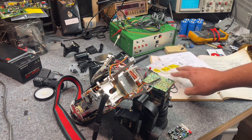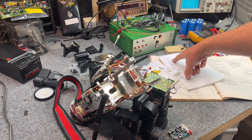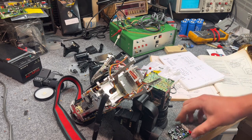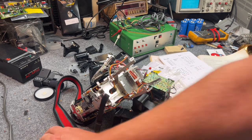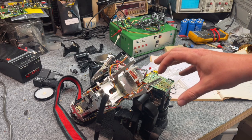I wanted to mention something about belts and give you the sizes for the 660 while we're here. This camera is a 660 CCD model — Super Beta.